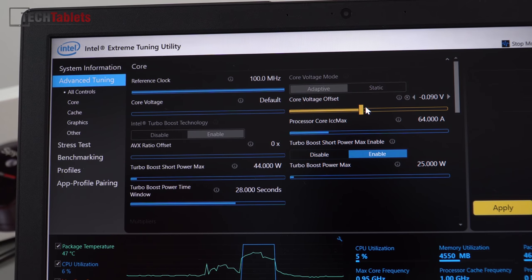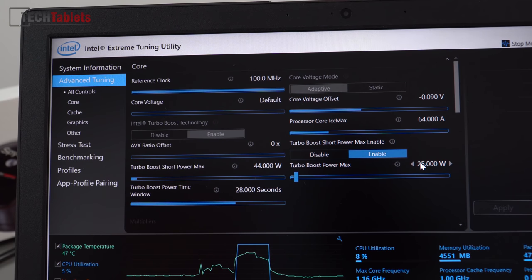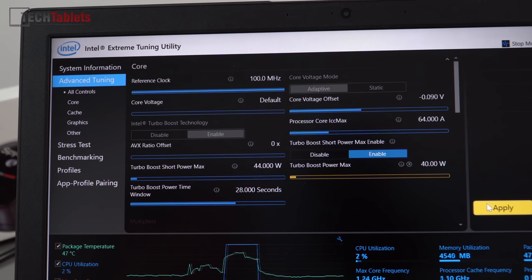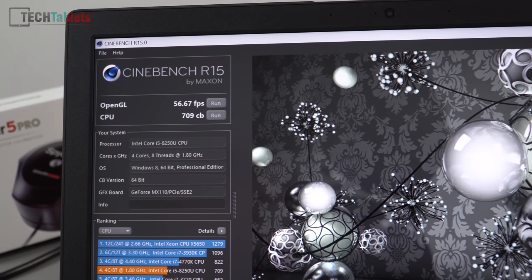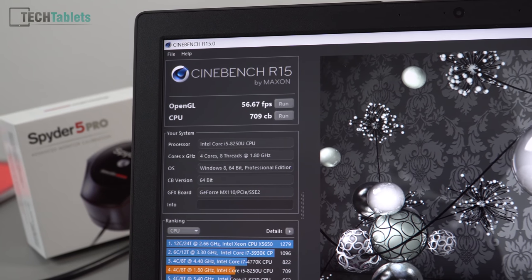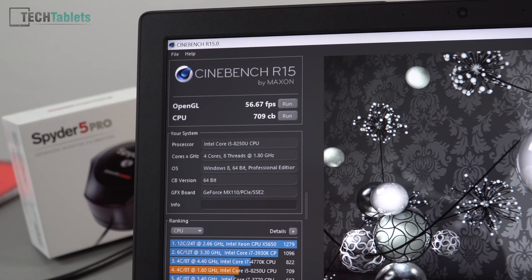We can undervolt the CPU — I typically use about 0.090V on this CPU — and also increase the power limits to boost performance. This holds the turbos at 3.4GHz across all cores without power limiting. I set the power limit to 40W and re-ran Cinebench R15. With the increased power limit and undervolt I managed to get it up to 709 CB.